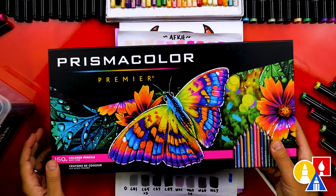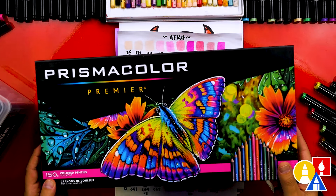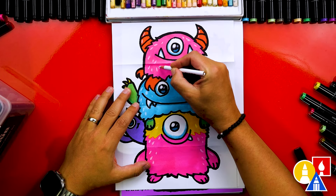We also use Prismacolor colored pencils, which are my favorite. They might be a little pricier, but they're worth it — especially for blending and layering. And the white colored pencil is amazing for adding highlights on top of the marker colors.